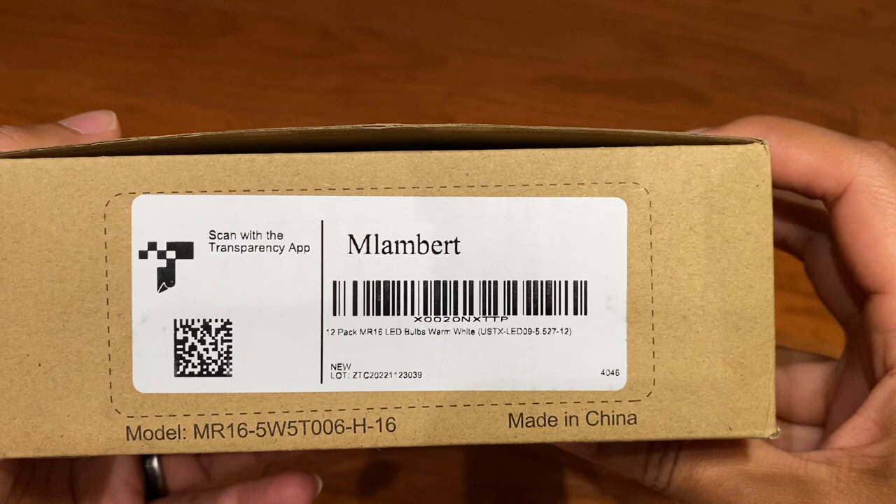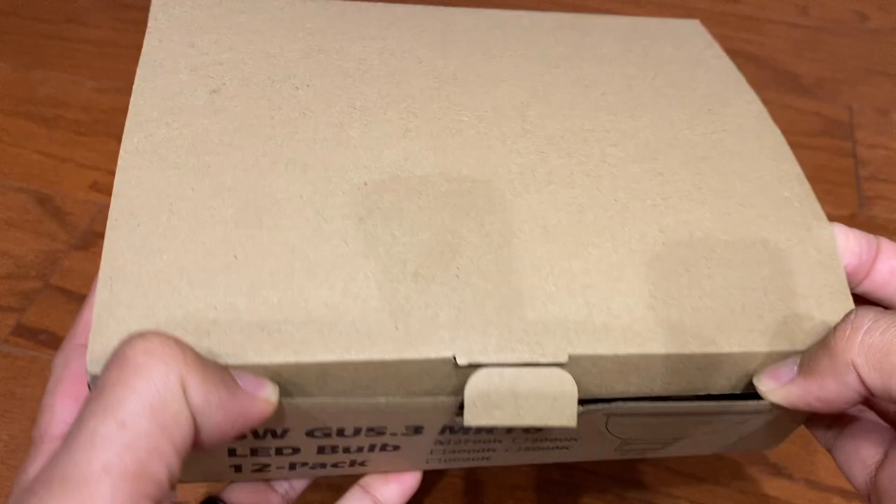Now, these were given to me by M. Lambert, but this is not going to affect my video. So you can see here, this is the box that these will come in. You're going to receive 12 of them in a pack.